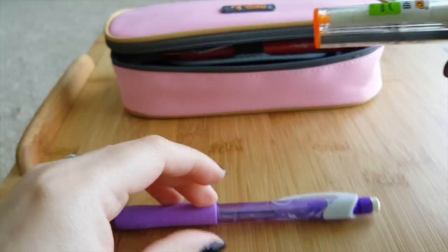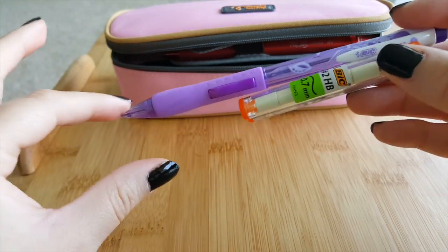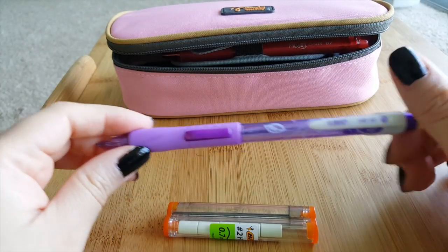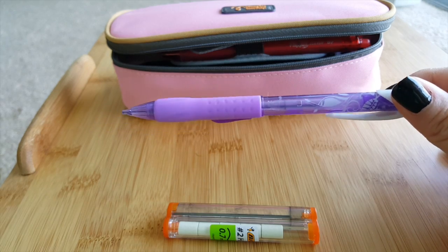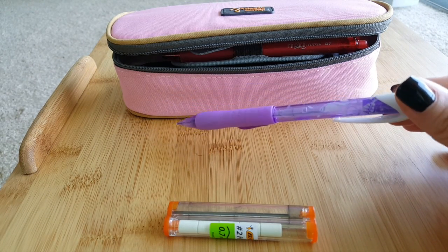I also carry a mechanical pencil — this is another one from Bic — as well as some lead and erasers. I like to draw, so it's always handy to have a pencil around. It's also handy when you're taking notes and need to write really fast without caring about mistakes, because later you can go over it with pen or whatever.